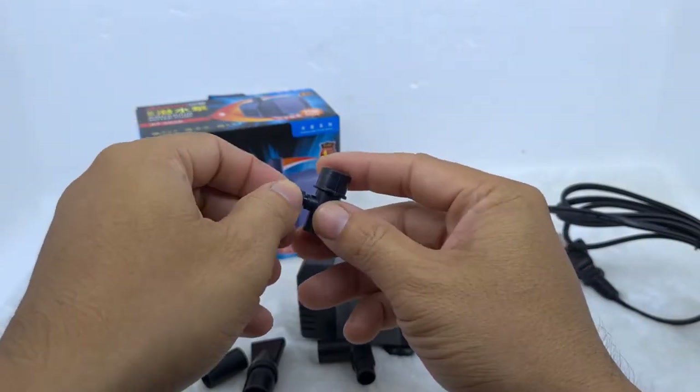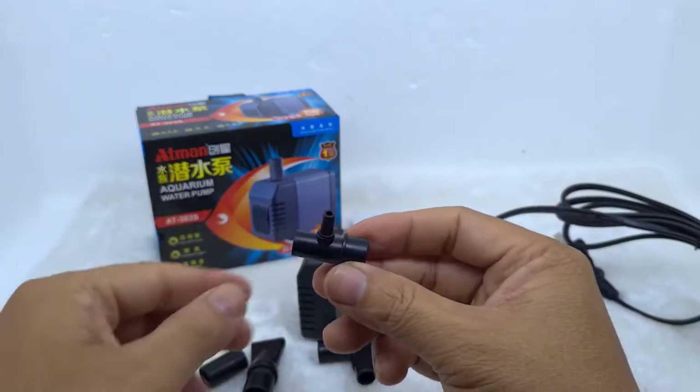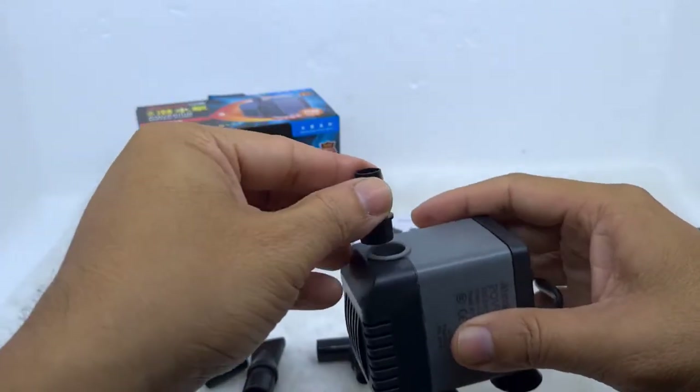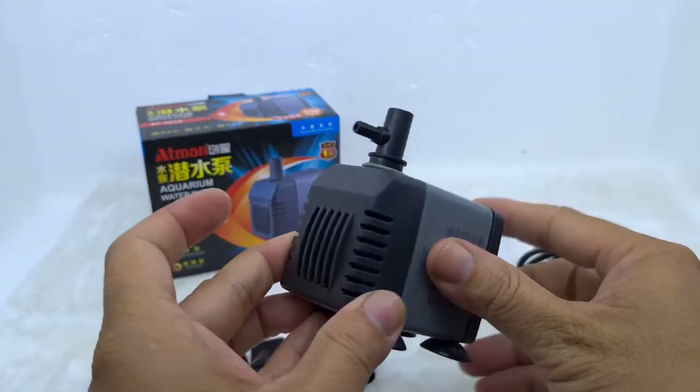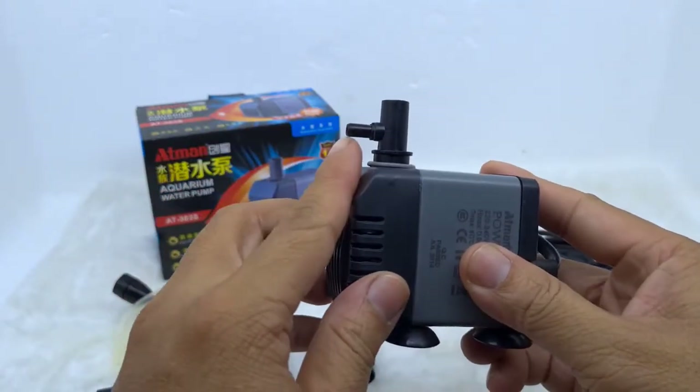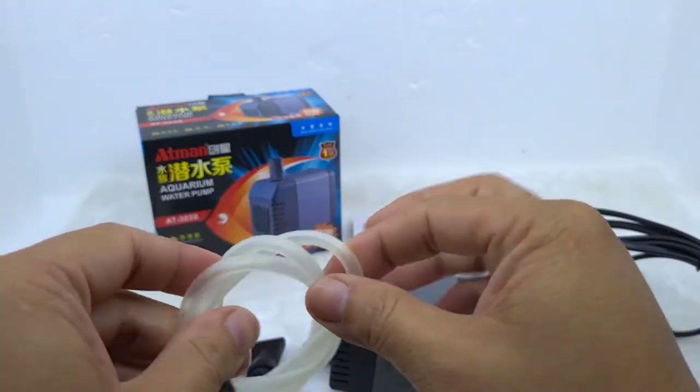Trong các ống nối của máy Adman, mình thích nhất là cái ống nối này. Ngoài chức năng đẩy nước lên hợp lọc, nó còn có chức năng hòa một lượng oxy nhất định theo nước đi vào trong cái hợp lọc, giúp cho hồ cá có một lượng oxy tự nhiên.